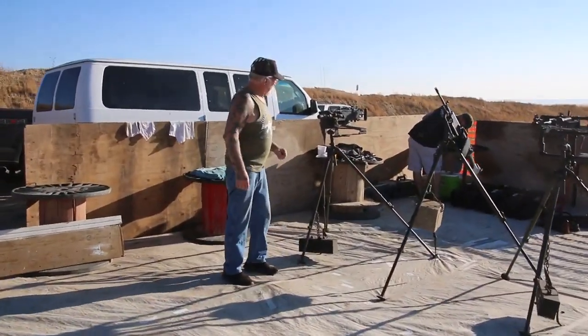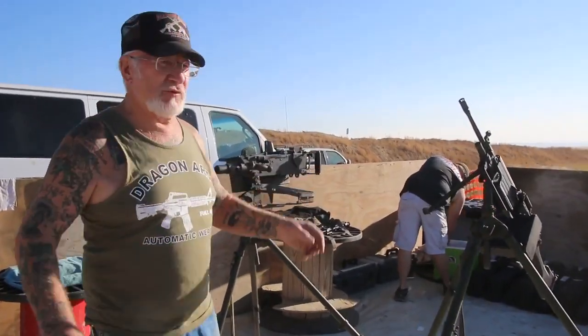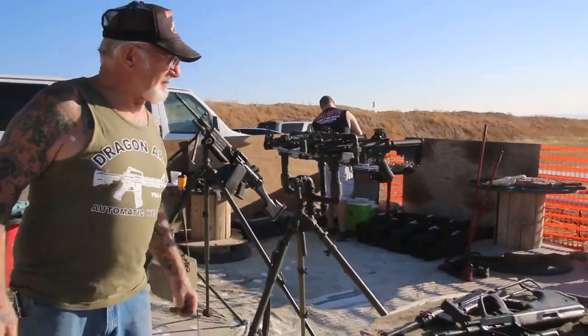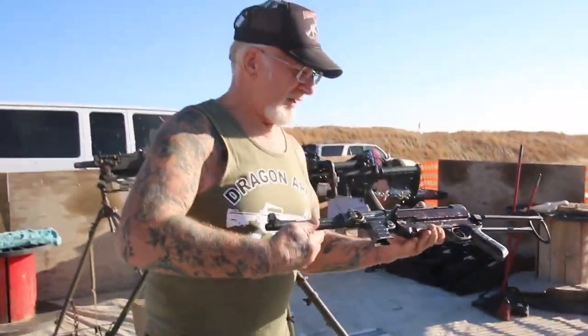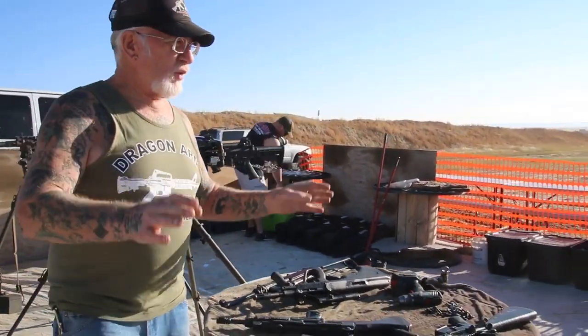This one's pretty popular. This is the cut-down Browning 1919. We've got the M240, we've got the M249. We've got twin pistols here, 5.56, M16s. We've got the grease gun. We've got the German MP40. World War II.